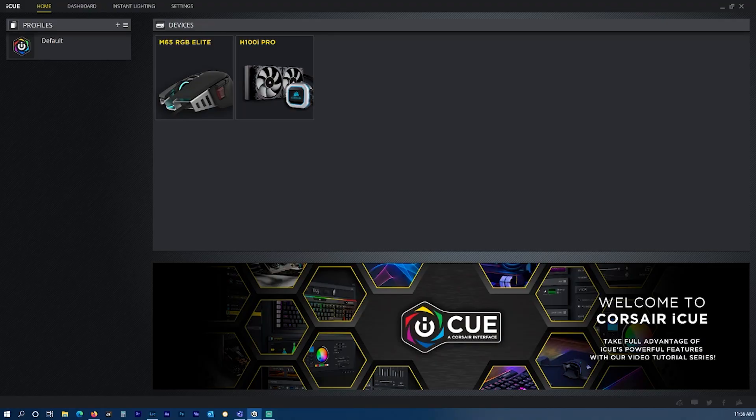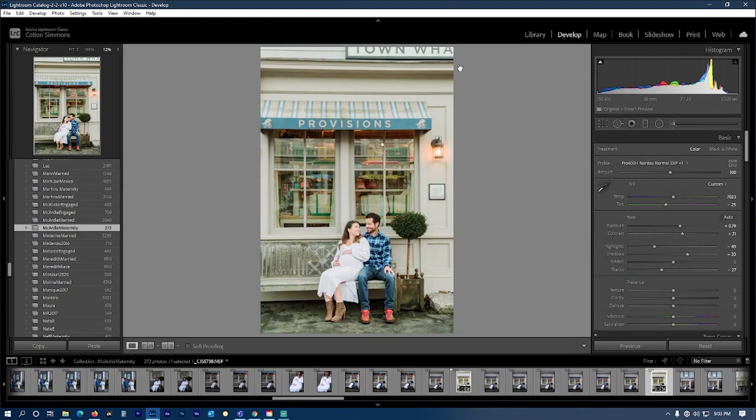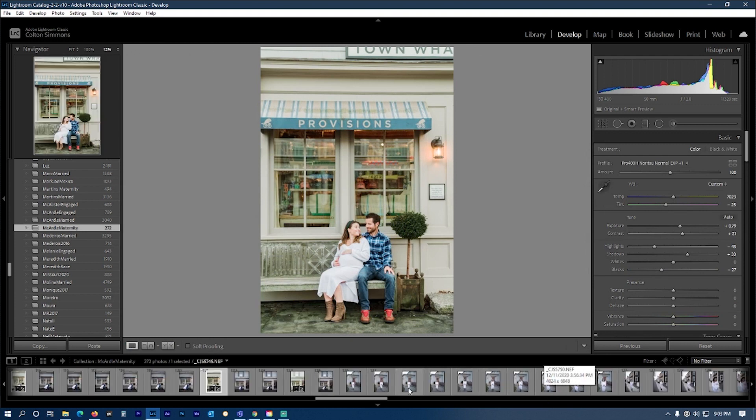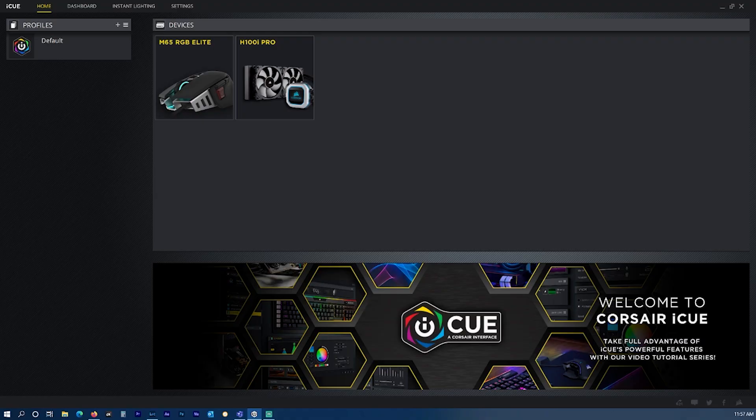Using the Corsair IQ software, you can easily set your most used functions to the multiple buttons on your mouse. For instance, I'm constantly cropping and recomposing my images, so it makes sense to have crop assigned to one of my buttons, as well as enter, so that when I'm finished cropping I can click enter all without having to take my hand off the mouse.